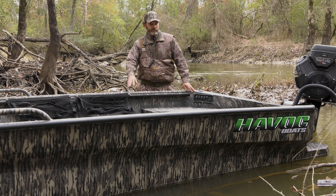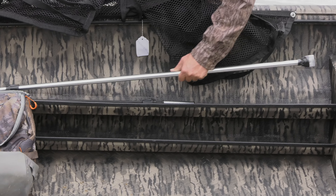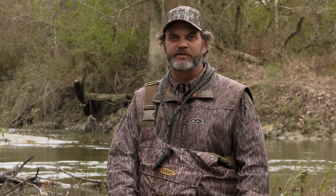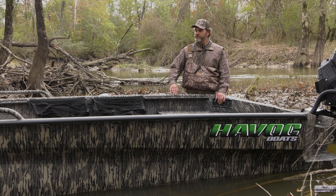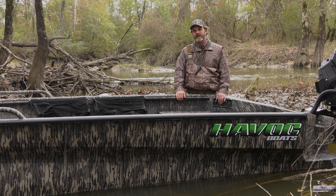Some of the optional features you can get: bow rails, gun trays, and I believe all of them have front deck storage nowadays. If you're the kind of guy that's really rough on your equipment and a duck boat maybe lasts a season or two, this is the boat for you. You will not destroy this boat in one or two duck seasons — this is like a lifetime boat. If you're looking for the absolute toughest duck boat on the market that's going to get you back where the ducks are, the MSTC is for you. Click on the dealer link below and check out a Havoc dealer near you.